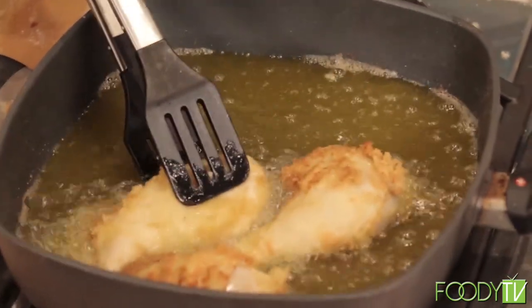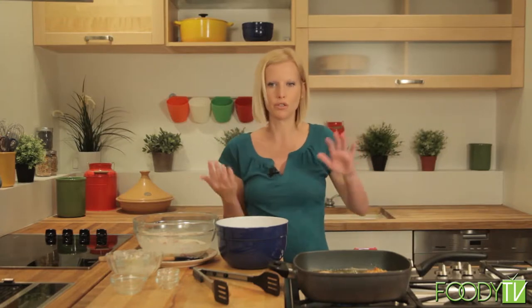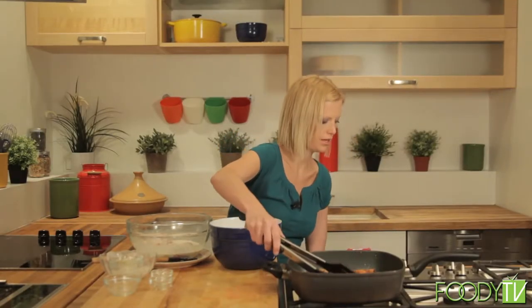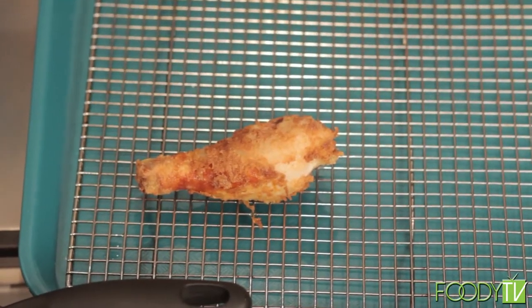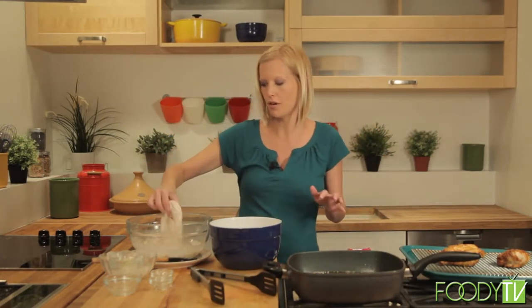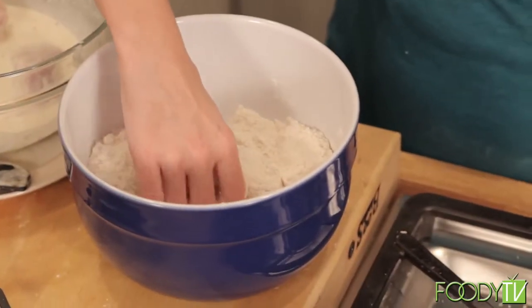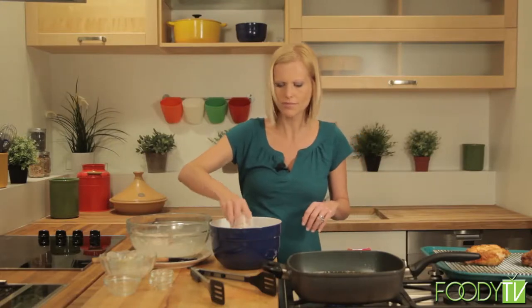Yet another way you can do a potluck is called a meal train. This is popular at funerals — a person takes on the role of organizer and gets a sign-up sheet, and you take a meal train to a person's house that needed help with making dinners. These are looking good — nice and crispy. In my family, potlucks are really popular during holiday time, especially Christmas. We would always go to my Uncle Douglas's, who lives outside of Staunton, Virginia. He would always make the main course — the turkey and the ham. My Aunt Kim would always make rolls because she makes amazing rolls. My mom would be the wild card — you never knew what she was going to make. And my Aunt Diane would always have a really good casserole. So it's always been a tradition in my family.